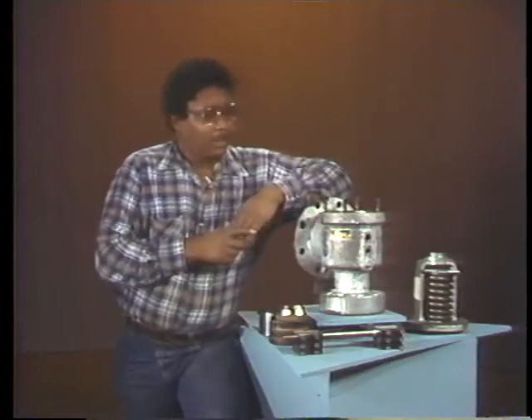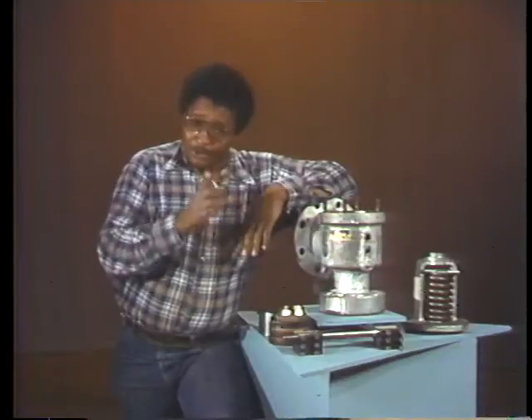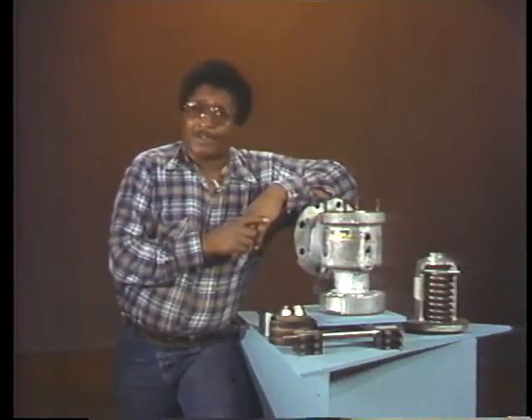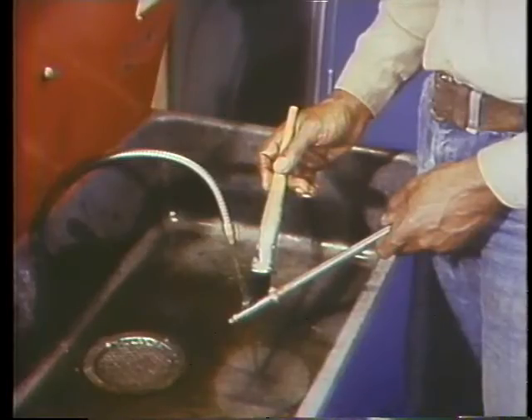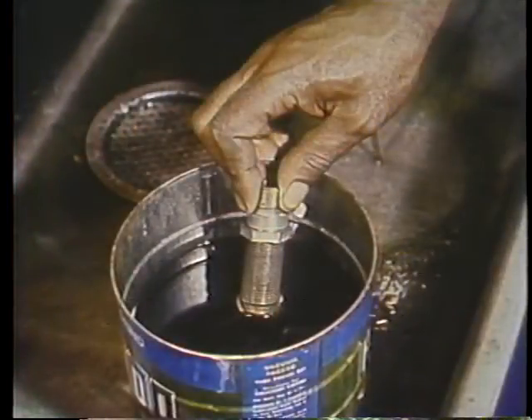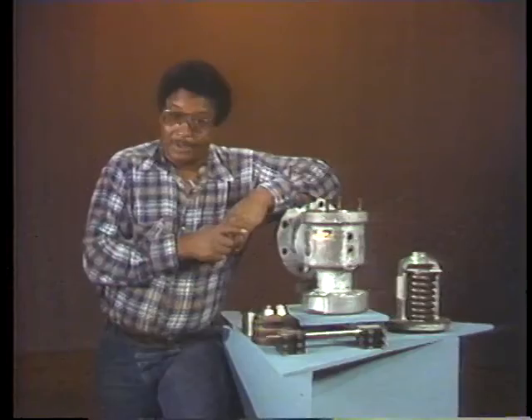When doing safety valve maintenance, the step after disassembly is cleaning all the parts thoroughly. This can be done at a cleaning station using solvent and a brush, or by dipping each part directly into solvent. In either case, be certain to use a solvent recommended by the manufacturer and get all the parts as clean as possible.